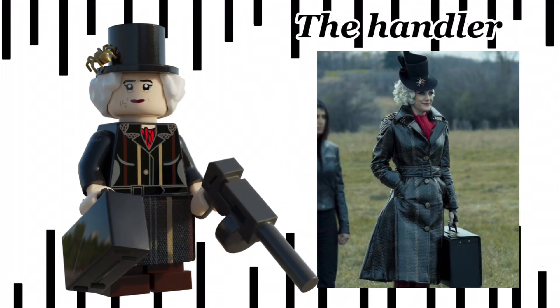Now onto probably my least favourite minifig in the series — it's the Handler. My original design was way more sophisticated, but unfortunately I had to dumb it down for LEGO standards. She has a new hair-hat combo with a spider on it, she has a dress piece that extends her jacket onto it, and her accessories are another commissioned briefcase and the Tommy gun she uses at the end of the finale.